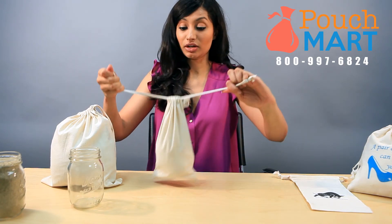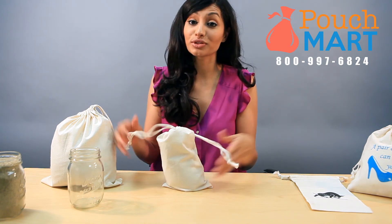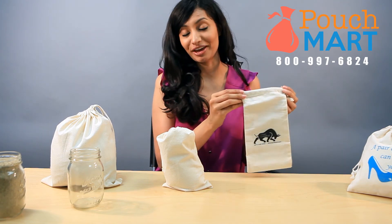And here you go, you have two different sizes for any of your needs. Another thing we also do is we customize our bags, so feel free to inquire about any logos or any kind of customization you'd like for your bags. Thanks.